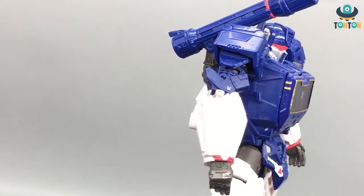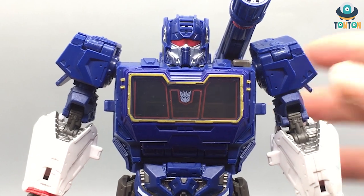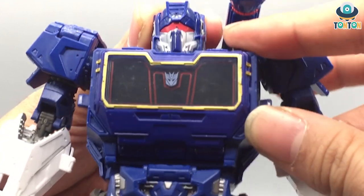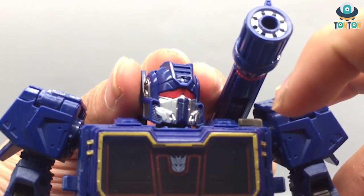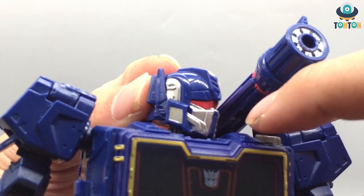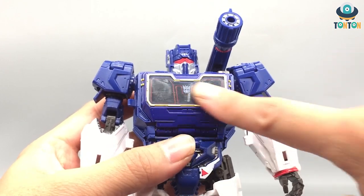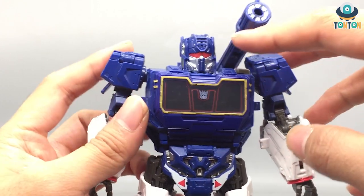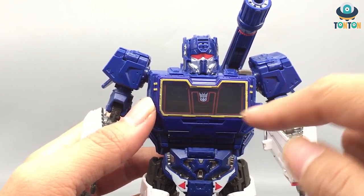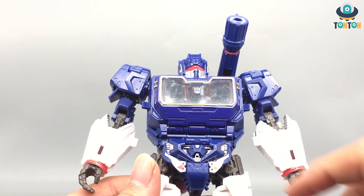This is a really nice rendition of Soundwave. First up, the head sculpt — it's really beautiful with a lot of details. You've got a painted red visor; I'd prefer a clear red plastic which would be nicer, but this works. There's a lot of silver paint on the mouth guard and the sides of the head. The chest section is really nice as well — as expected for Soundwave, you have a clear chest done in a nice clear black plastic with yellow painting, red highlights, and the Decepticon sigil on top.